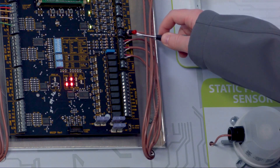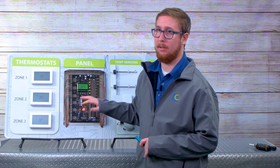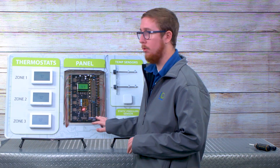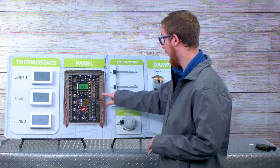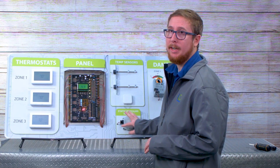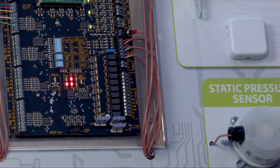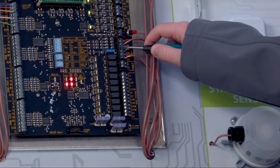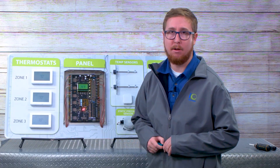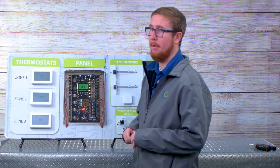Below the night stat is where your static pressure sensor wires in. This is what makes this panel special with the ESP control. You wire in the static pressure sensor into these two terminals here. When this senses high pressure, it alleviates the excess pressure through the non-calling zones. Below the static pressure sensor are your two duct temperature sensors — one for supply air, one for return air — and those temperatures can be visible via the display, which we'll show you in a bit.